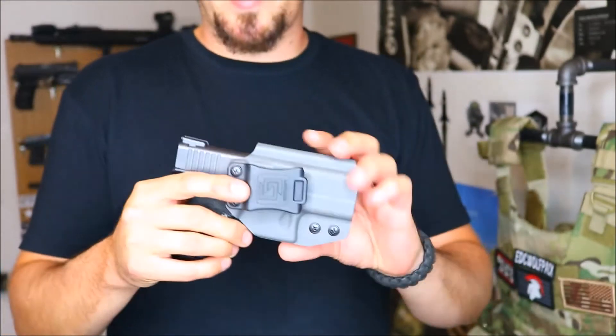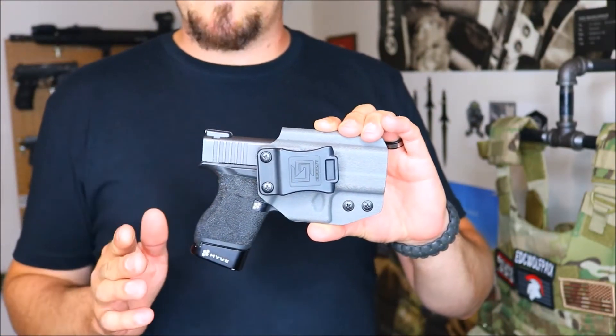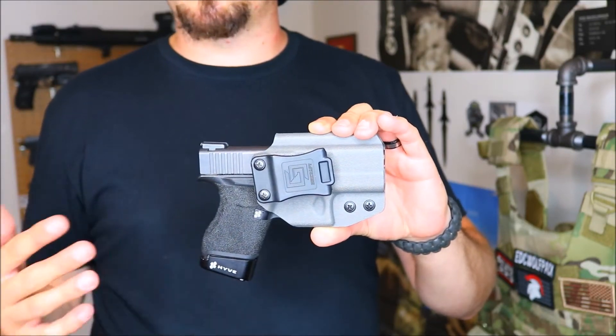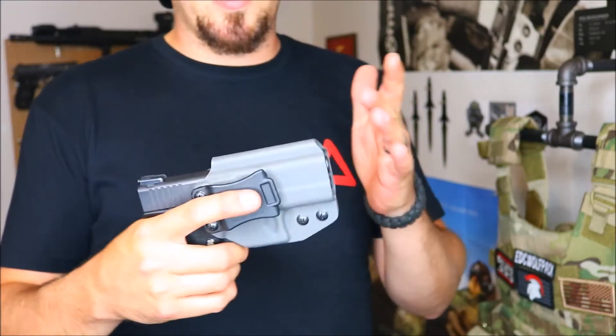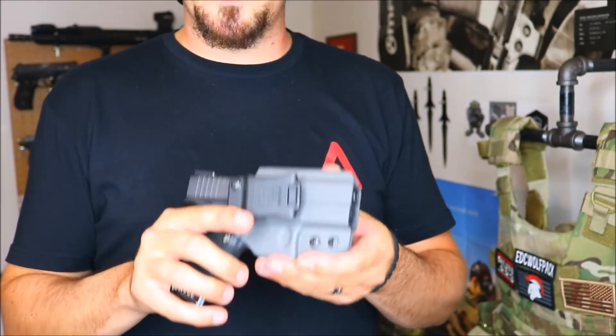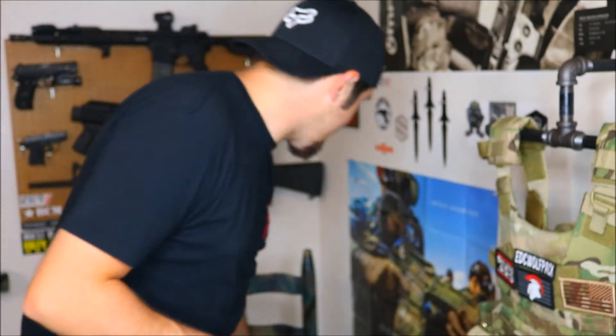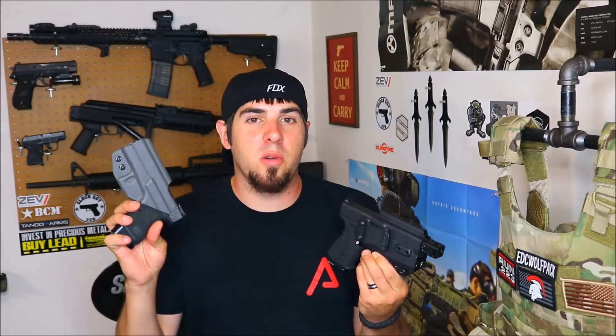I really do hate that I can't run the TLR6 on my 43 right now — I love having a light on my carry gun and self-defense guns — but I couldn't turn down getting this holster and trying it out. A big thank you to Mike at Tango Arms. He does have these holsters in stock, and I think he has a couple different color variations — carbon fiber, black, as well as gray. I thought gray was kind of cool since I've never had a gray holster, so I figured I'd go ahead and try that out.